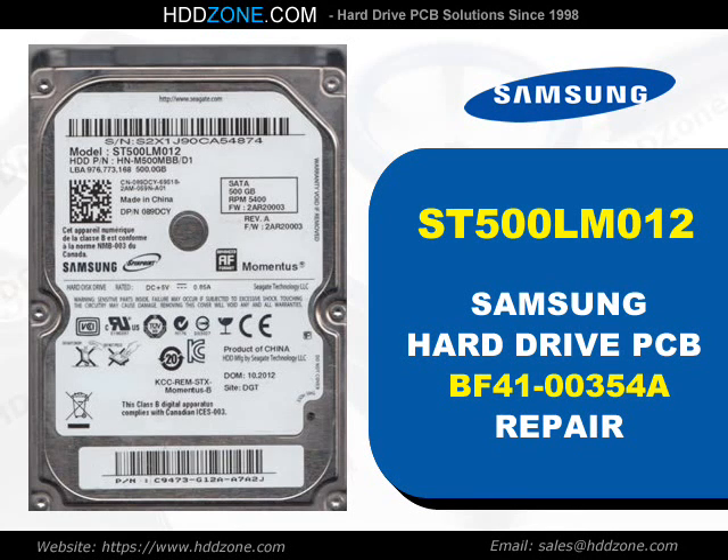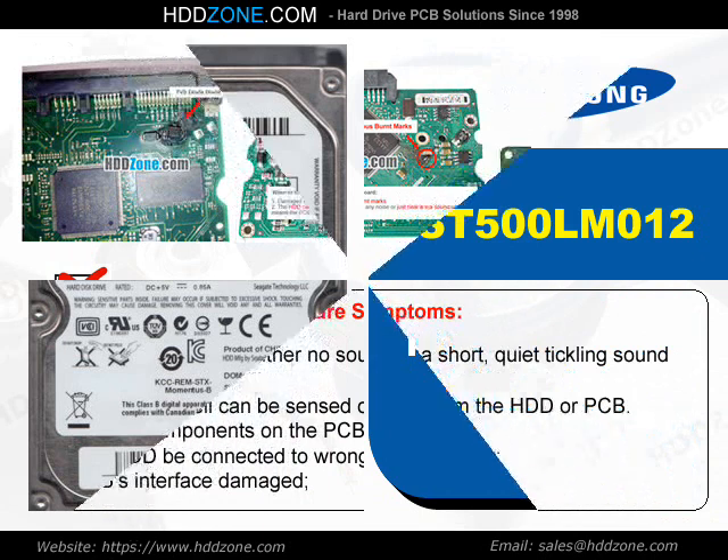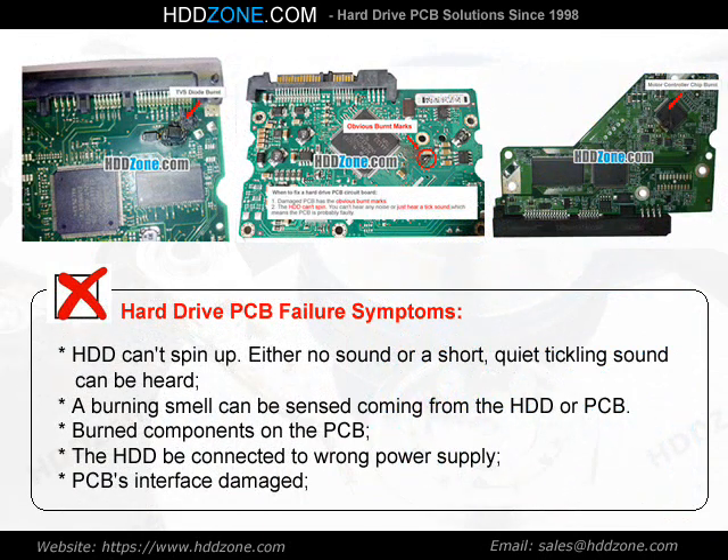Samsung Hard Drive PCB Repair. Hard Drive PCB Failure Symptoms: the HDD can spin up with either no sound or a short, quiet tickling sound. A burning smell can be sensed coming from the HDD or PCB. Burned components on the PCB, the HDD being connected to the wrong power supply, or PCB interface damage.